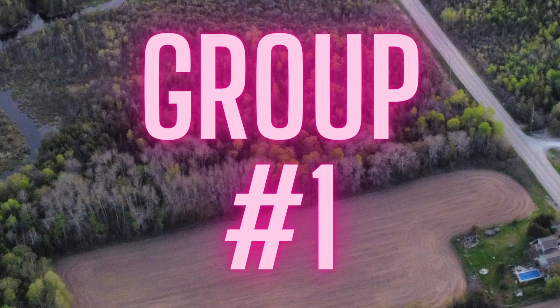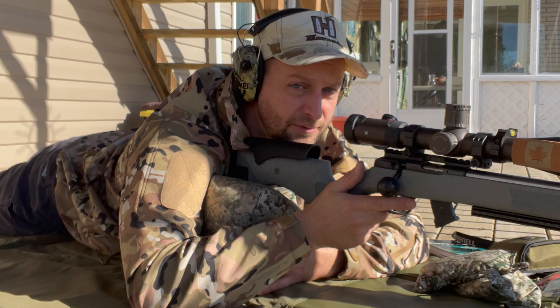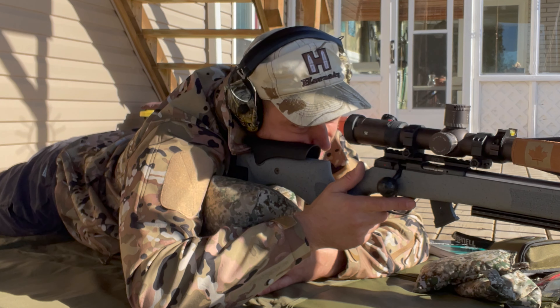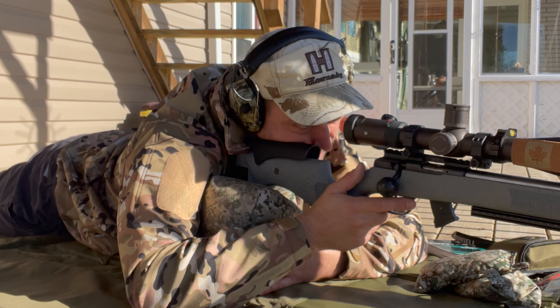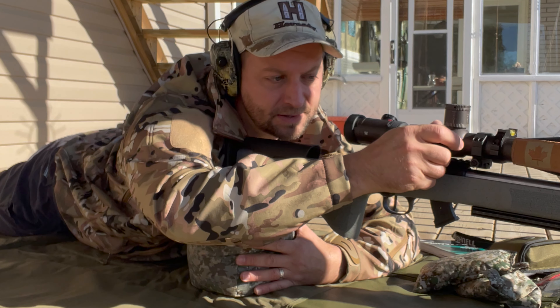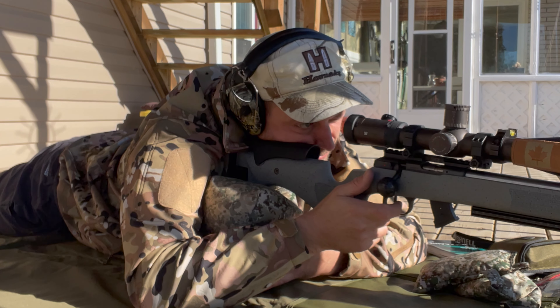First five shots, 100 yards. Got a pretty decent wind from right to left. I might have to dial on a little more right. I'm going to dial on two tenths right now anyways. First shot.